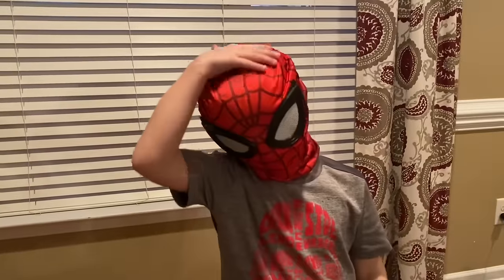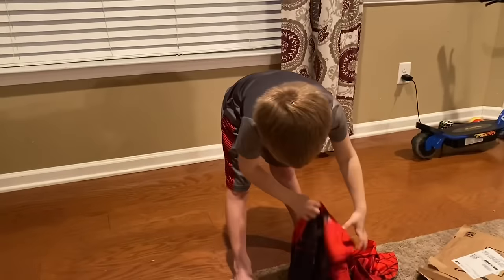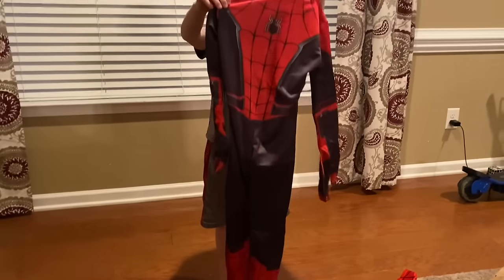Alright, we gonna try the outfit on? Oh yeah! Okay, let's see — show it up to me first. It's a little big but we'll see.